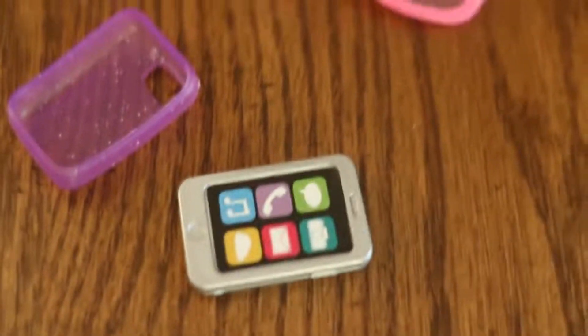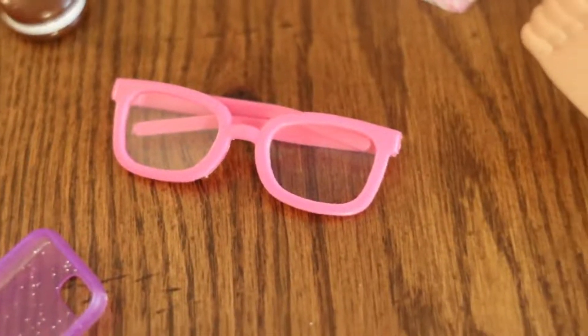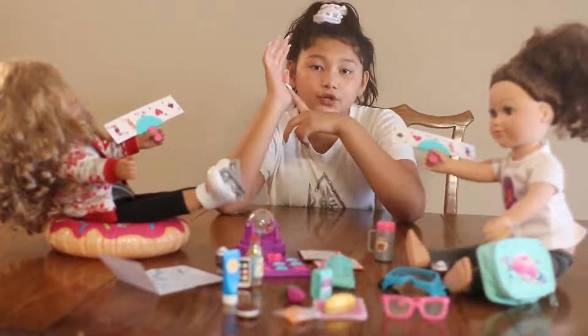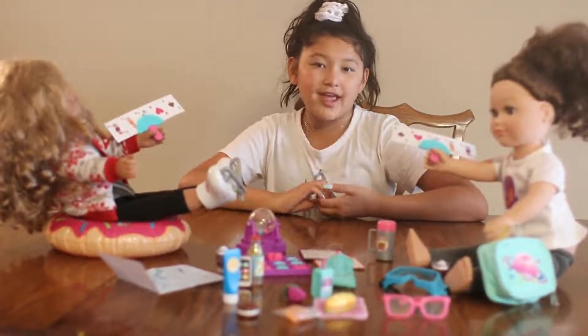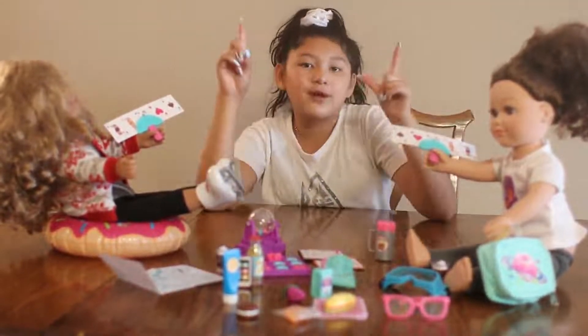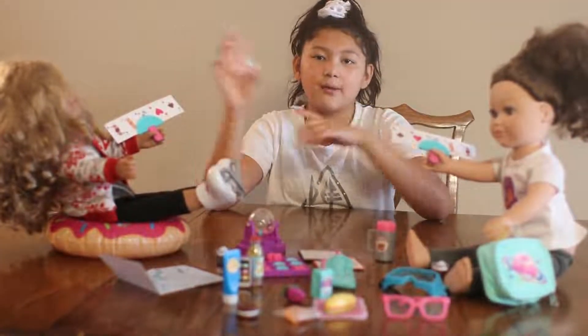Then we have our iPhone — you can make it anything you want, I'm going to choose an iPhone — and our cute little purple phone case, which is very adorable. Then we have our pink hot-pink glasses — they're so cute, they're perfect. That is it for the close-up! They're ready to go on their trip — they have their food, drinks, games, and they're ready for any weather. Thank you guys for watching, and stay tuned for the next video. Bye!